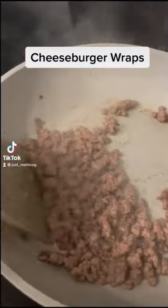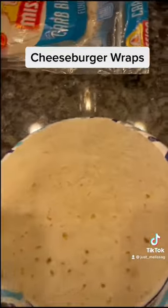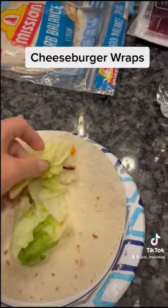Here's another quick lunch dinner idea. We're going to make a cheeseburger wrap. Go ahead and brown up any meat you like — ground turkey or ground beef.